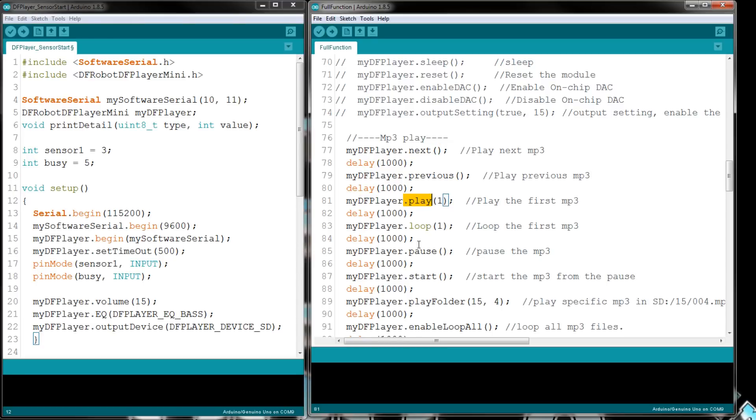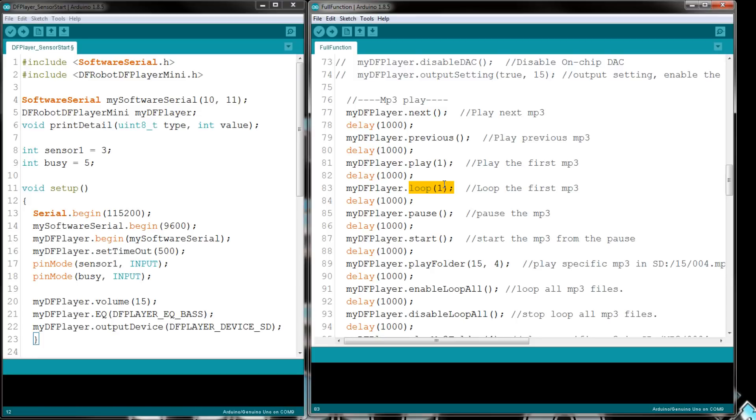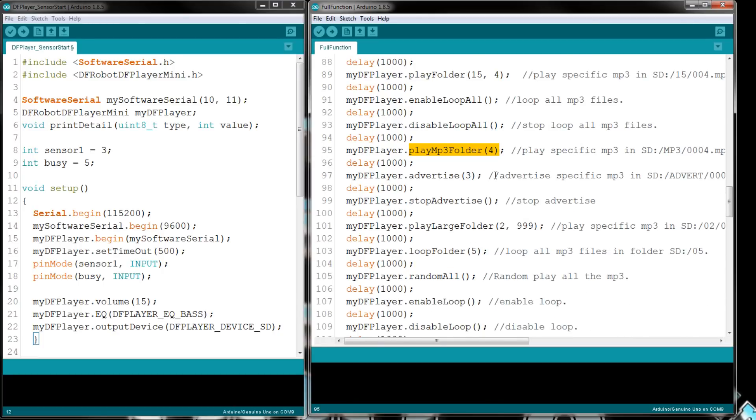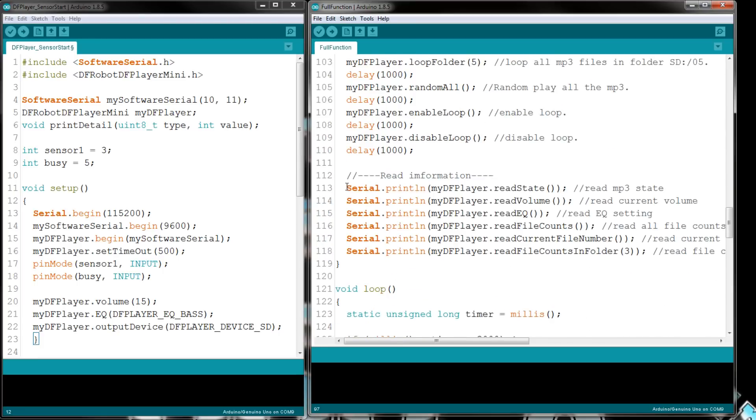Here are all the available commands: next, previous, play, loop, loop to the first MP3 file, play a specific file number, pause, start, play any folder or a specific file within a folder. Enable loop all is what I use to turn it on, and disable loop all to turn it off. You can also play a specific MP3 folder, advertise, loop a specific folder, random everything, enable loop, and disable loop.